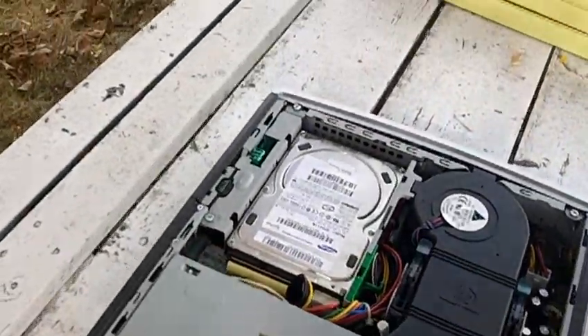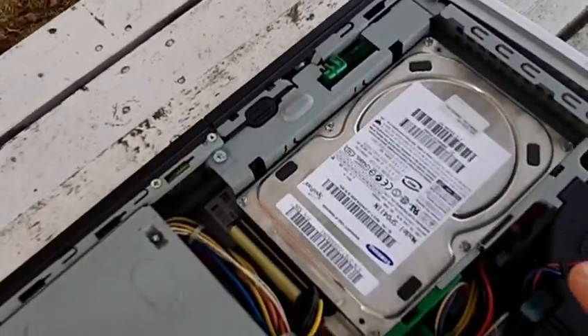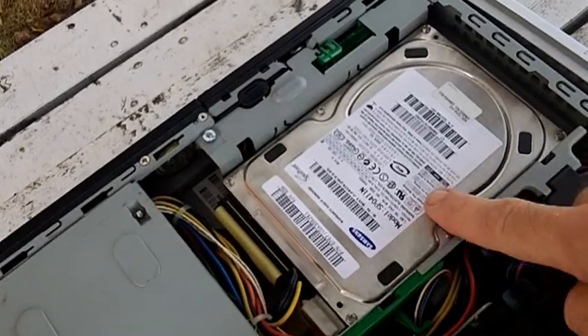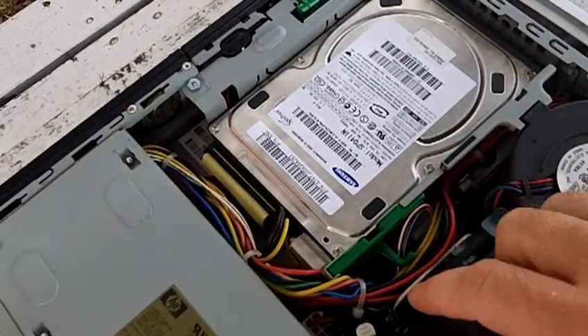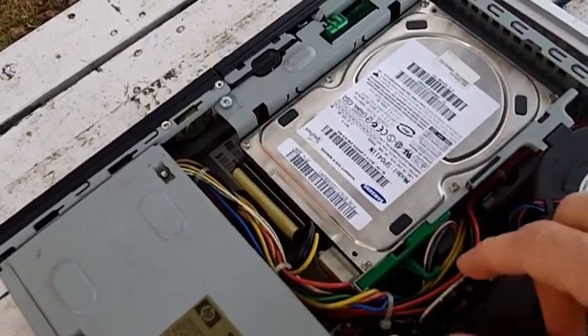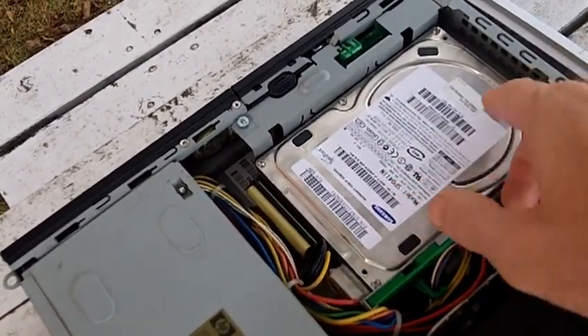Now if we take a look inside, the part that you need to send to me is this right here. This is called the hard drive, and the first thing we need to do is pull it out, so I'm going to have Dad help me lift this out.